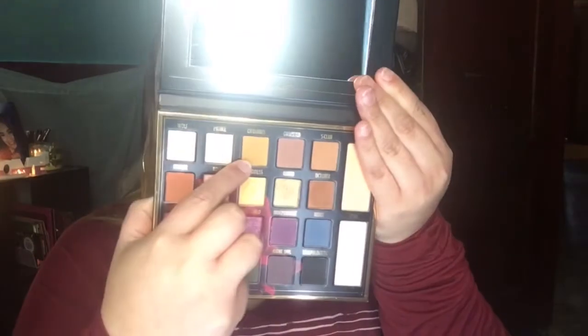Taking the palette, I'm going into this shade here — it's like a mustard yellow. I'm getting ready to take my daughter to her eye doctor appointment, so I don't want to do something really crazy. This is how it looks so far; I'm going to go in with a flat shader brush.